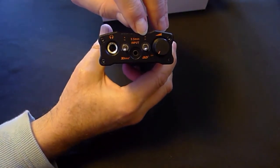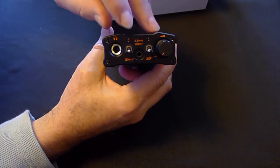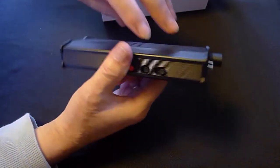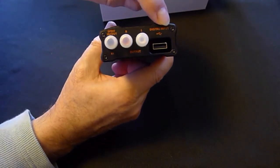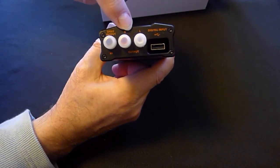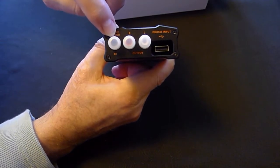You have your 3D spatial switch, your XBass for your bass, and your headphone jack. On the back is the input and charging port, an output if you want to use it as a preamp, and it also has an S/PDIF input.